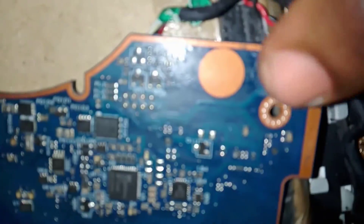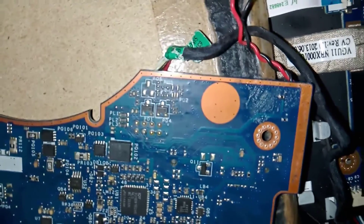I have changed the resistor component from a scrap board. This is the faulty or broken one.